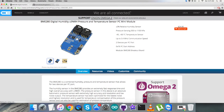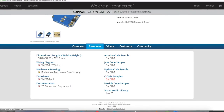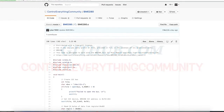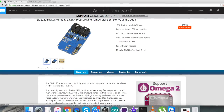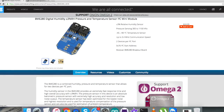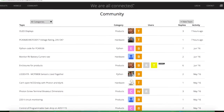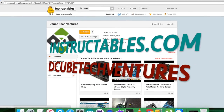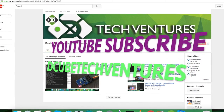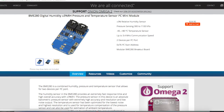You can purchase the sensor from controleverything.com and download the code from the resource tab, or get it from github.com under the 'control everything community' repository. If you have any doubts, post your queries on controleverything.com in the community page. For articles and blogs, visit instructables.com. Subscribe to our YouTube channel for more video tutorials like this. I hope you enjoyed this video — thanks for watching!